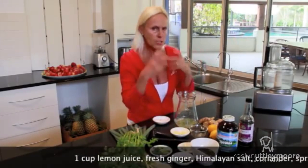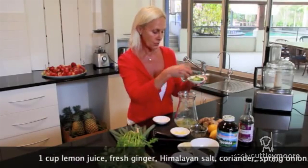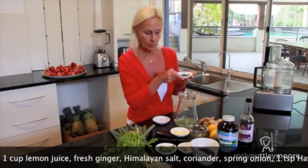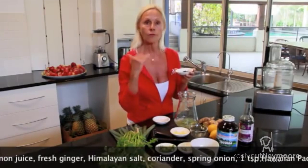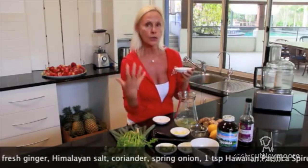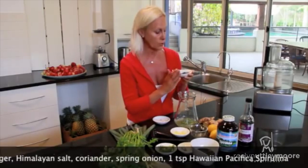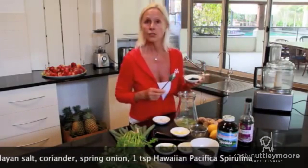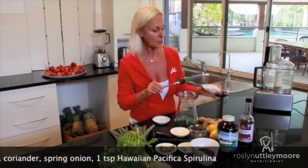Or fresh basil — something that just explodes with flavor and excites the senses. Some fresh spring onion, and of course the magic ingredient: spirulina powder. Spirulina is absolutely loaded with vitamins, minerals, and protein. It's one of your best sources of protein because it's plant-based and goes directly into your bloodstream. The list of nutrients in this beautiful product is endless. A lot of people think of it as a supplement and don't know how to use it as a food.